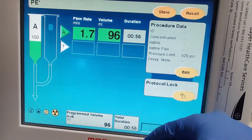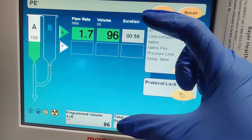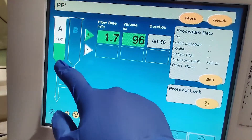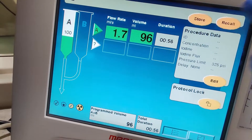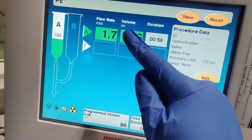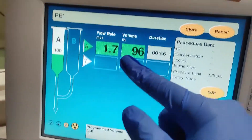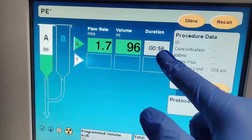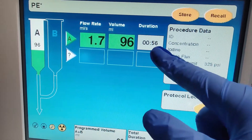One bottle of contrast for an average patient has 100 milliliters. It's loaded right here — there's 100 milliliters. But when you prime the contrast to get through the tubing it takes some out, so you have about 95 to 96 milliliters left.